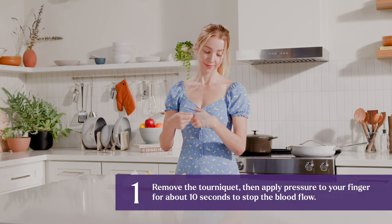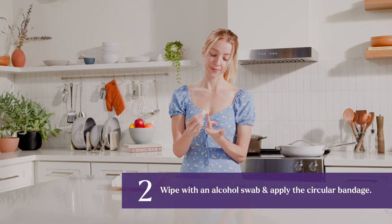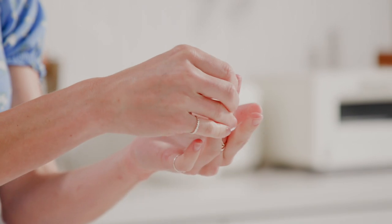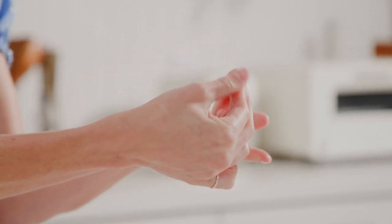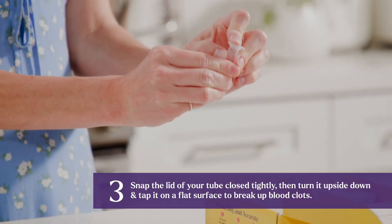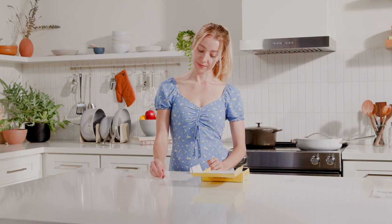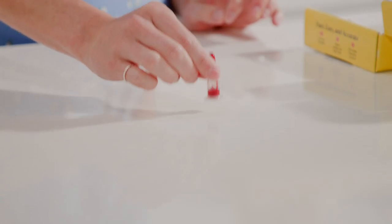Remove the tourniquet and apply pressure to your finger for about ten seconds to stop the blood flow. Wipe with an alcohol swab and apply the circular bandage. Snap the lid of your tube closed tightly, then turn it upside down and tap it on a flat surface to break up blood clots.